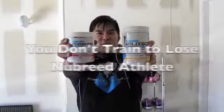And that's how you change oil like a Nubreed athlete. Like a Nubreed freak. Are you a Nubreed? You don't try to lose.